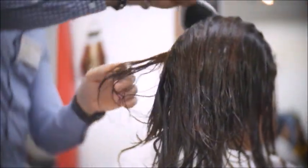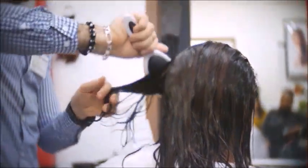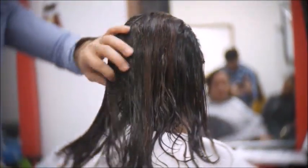Brush the hair very well before proceeding with a blow dryer. As you can tell, the hair looks very shiny, and this is thanks to the ingredients in the Kera Relaxer.